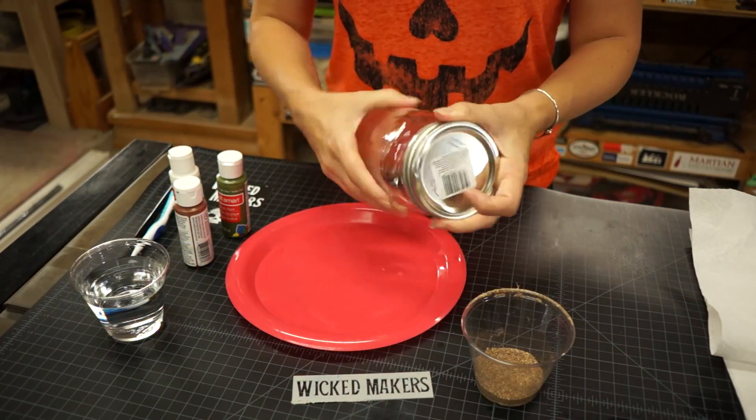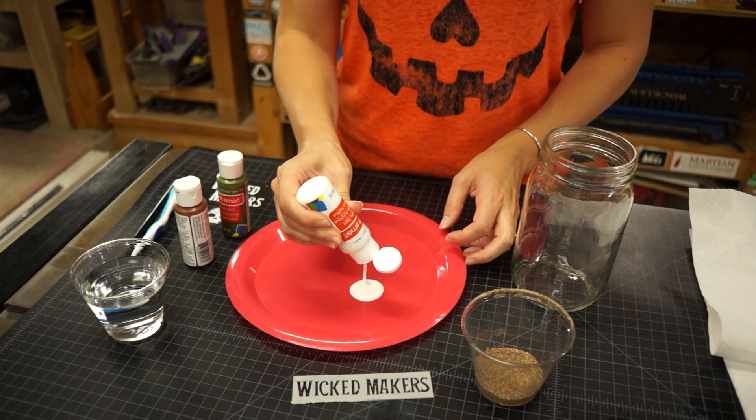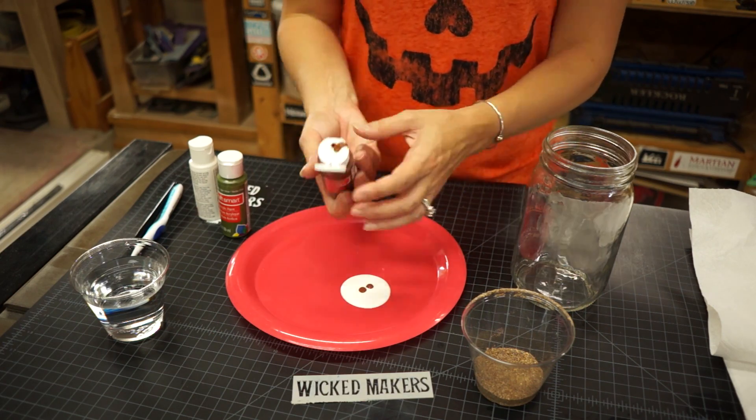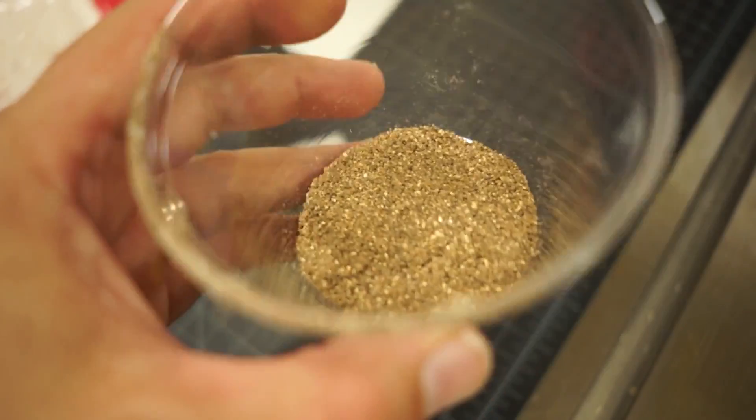This has to sit for about 30 minutes so while we're waiting we're going to go ahead and prep our mason jar. I want the jar to look old so I'm going to apply a thin layer of paint to it. This will also help to diffuse the light. I'm using acrylic paint and I want to make it look dirty so I'm going to use dirt.